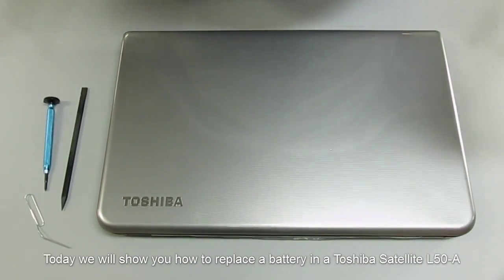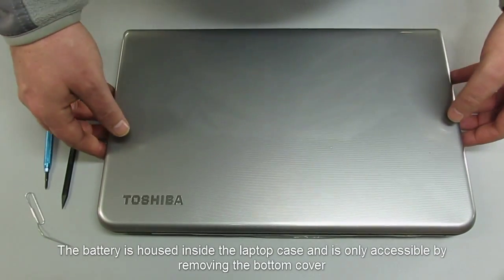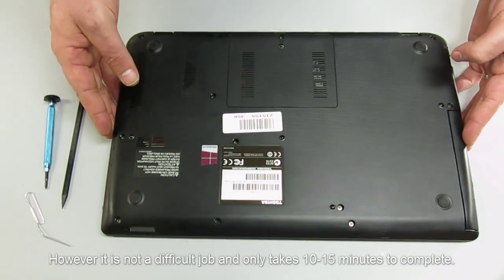Today we will show you how to replace a battery in a Toshiba Satellite P50-A. The battery is housed inside the laptop case and it's only accessible by removing the bottom cover. However, it's not a difficult job and it only takes 10 to 15 minutes to complete.